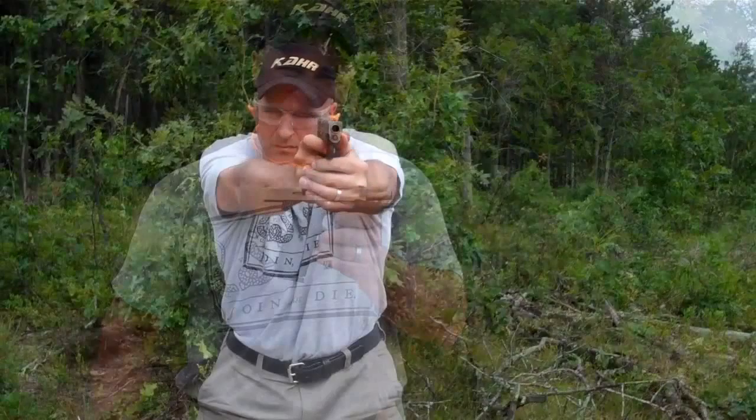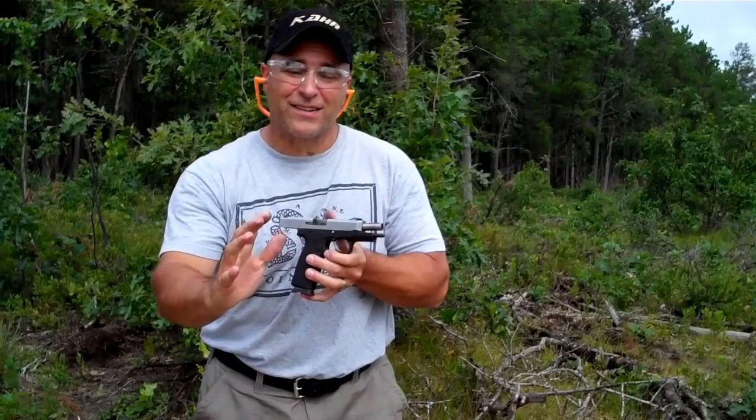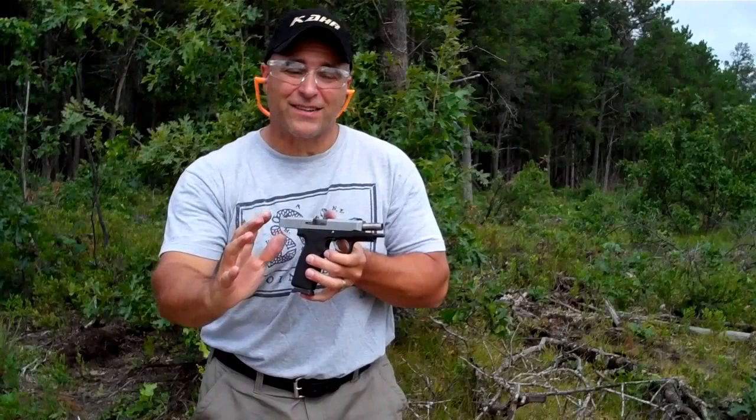Everything about this gun performs excellent. Go on, get yourself a CAR CT45. Low-cost excellence is the best way to put it. If you like deals like this, please subscribe and share. I always appreciate the thumbs up button. Thanks for watching, and you guys be safe.